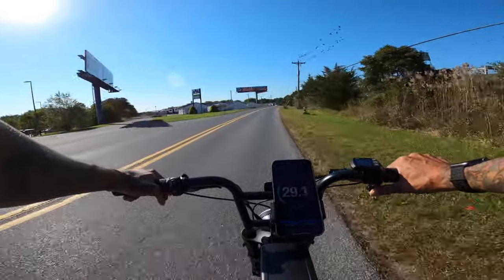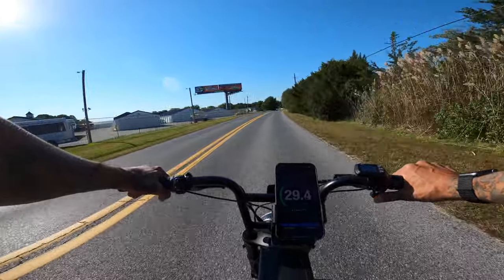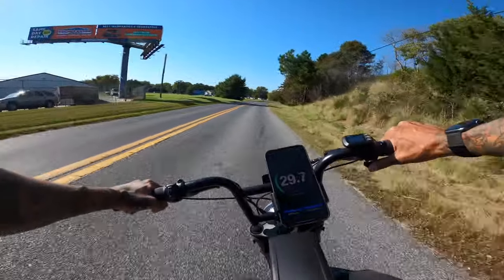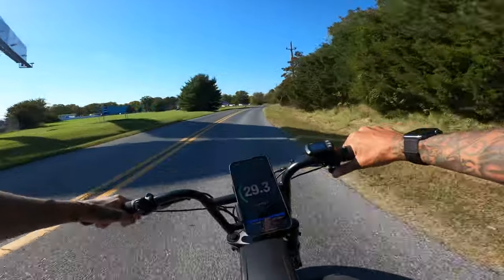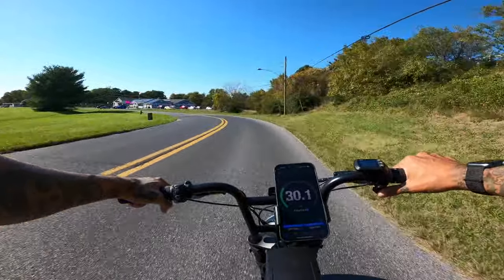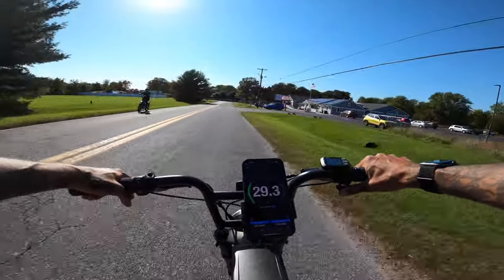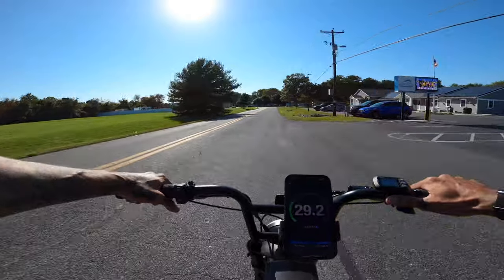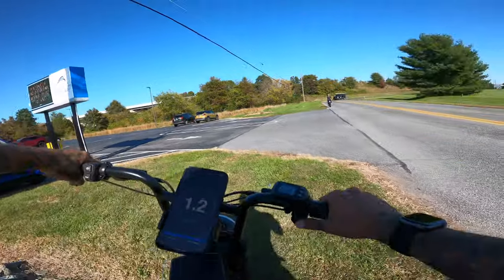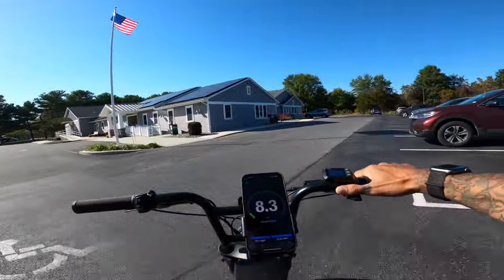We're hitting 28, 29.2, 29.4, 29.5 — can we hit 30? Very nimble at high speeds. Almost at 30... there it goes, we hit 30! Quick brake check at 30 miles an hour — oh my goodness, about a 30 foot slide. So the top speed was 30.1 miles an hour on high.